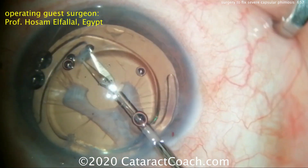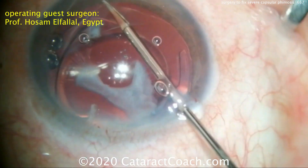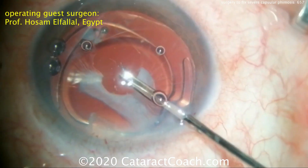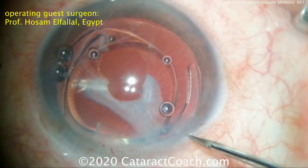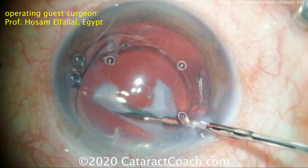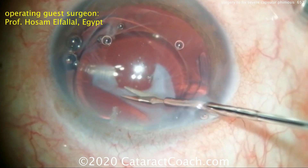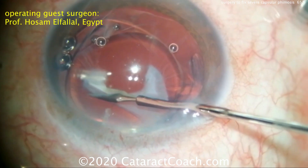With the red reflex you can see the zonular support fibers that are still there — it's important not to disturb those. We want to create a sufficient amount of opening of the lens capsule anteriorly, but we also need to leave enough support behind. The goal in this case is to remove the phimotic membrane without disturbing the existing zonular support.